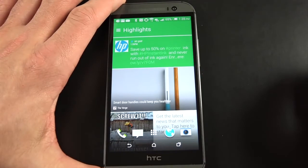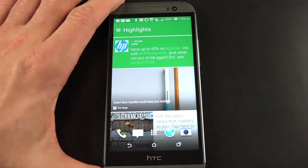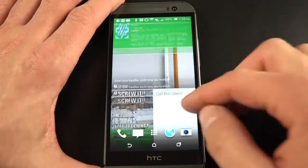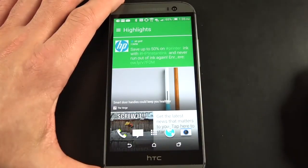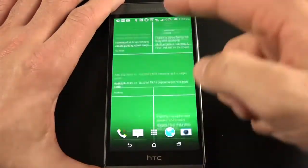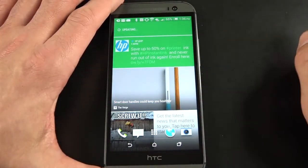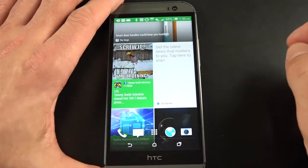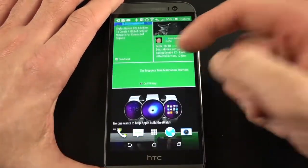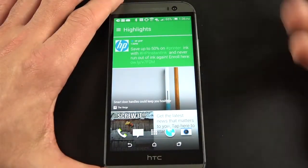BlinkFeed aggregates everything from your social media accounts, news stories, calendar and photo galleries, to even your Fitbit information. Instead of going to separate apps, it automatically feeds everything into BlinkFeed giving you infinite scrolling. Just scroll through your timeline and it updates automatically. I actually really like this feature — it is a big time waster though, because I find myself constantly looking at it to check the latest news stories. When you swipe down, it updates the feed — there's always new stuff to look at.